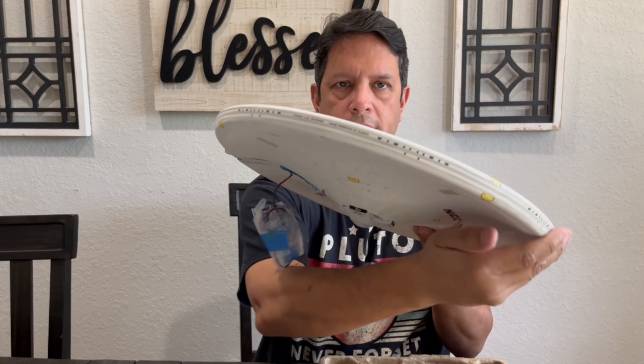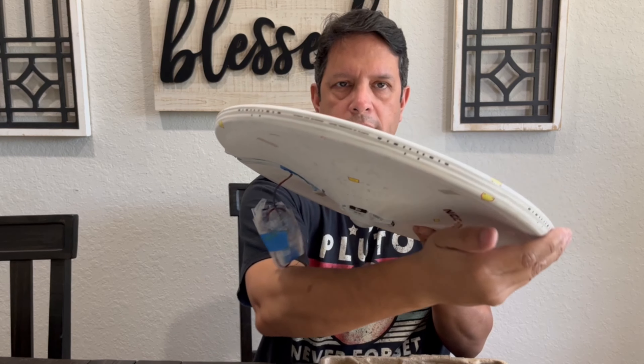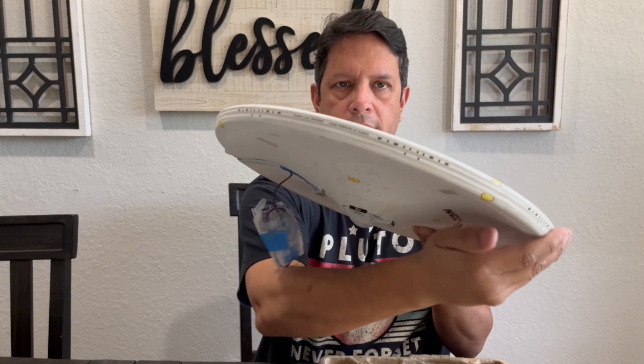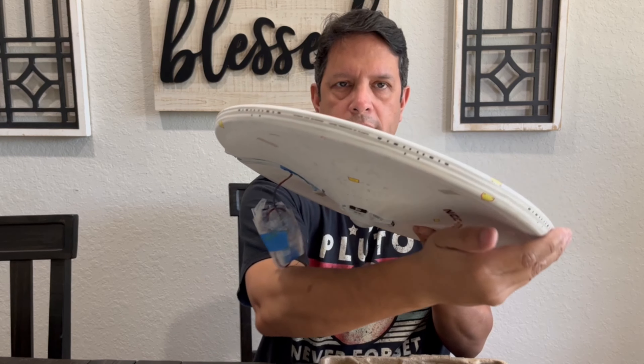I've already had a few folks who've seen pictures of the process asking me how much I'm going to charge — two or three guys want this. I need to figure out what I'm going to charge once this whole lighted kit is done. I also have somebody asking me to build them an Enterprise D because Picard just came out — I imagine everybody's looking at the old Enterprise D and saying they want one. I happen to have a couple of those kits, so I've got another commission build coming after this.